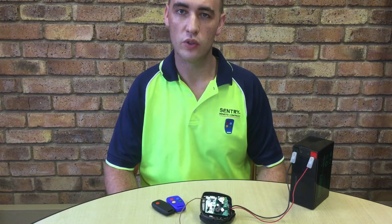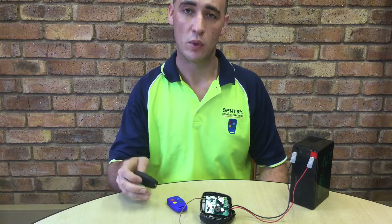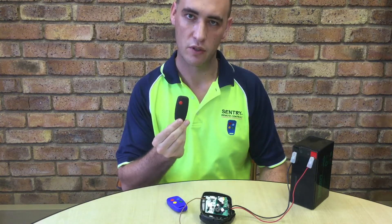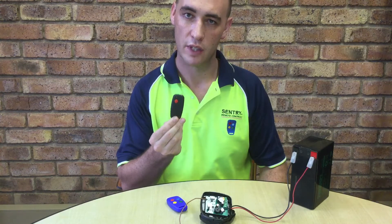Welcome everybody. In today's video I'm going to be showing you how to remove all users from the legacy Binary Trinary French Sentry remote receiver. I'm also going to be showing you why it is handy and useful to always keep yourself a spare master binary remote. Without further ado, let's start.